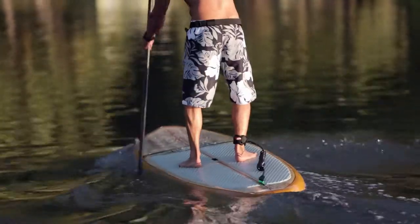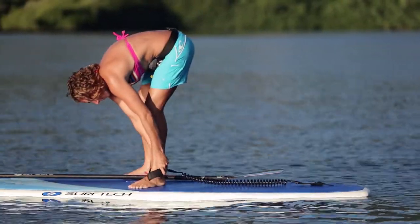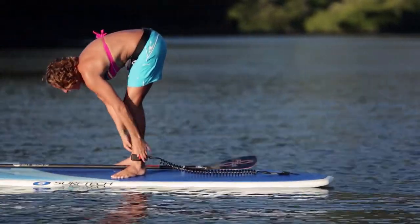A leash is another piece of basic safety equipment for stand-up paddling. By attaching to both your board and your ankle, it keeps your board from getting away if you jump in to cool off or happen to fall in the water.